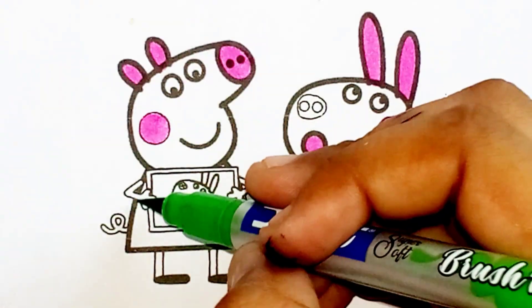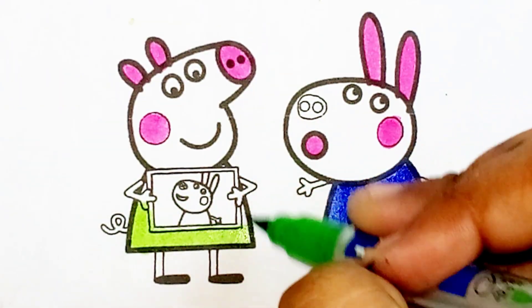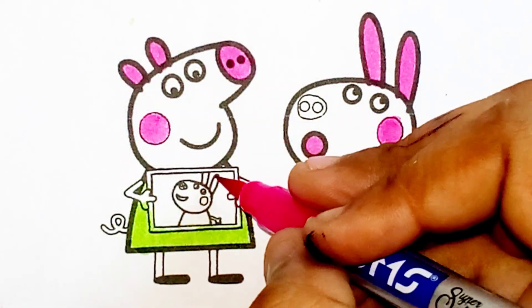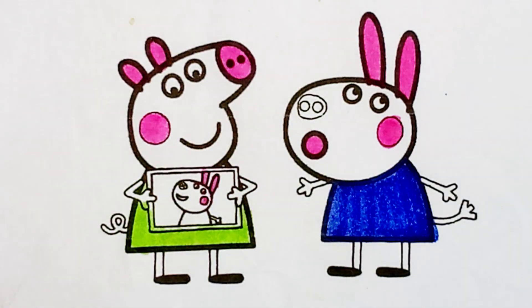A B C D E F G H I J K L M N O P Q R S T U V W X Y and Z. Now I know my ABCs, next time won't you sing with me?